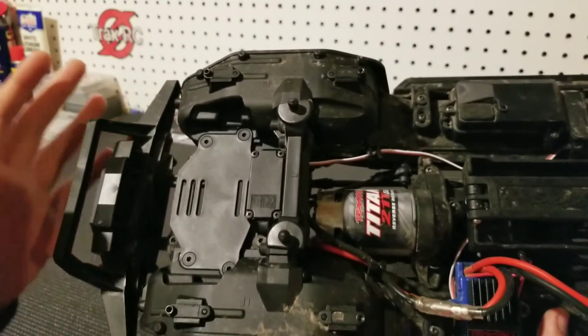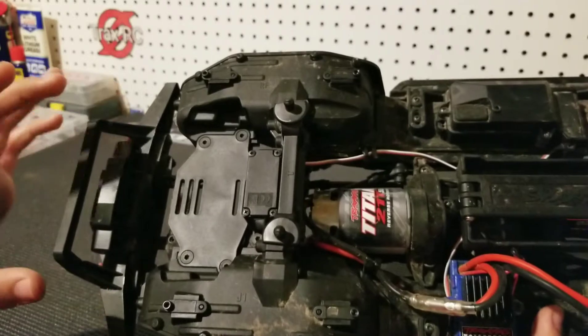Just keep in mind that you will have to trim the body a little bit if you're doing either of these modifications.